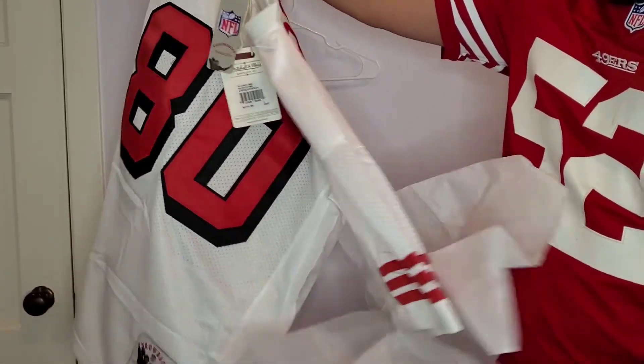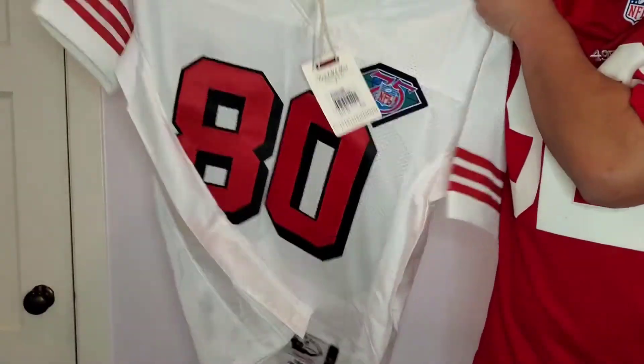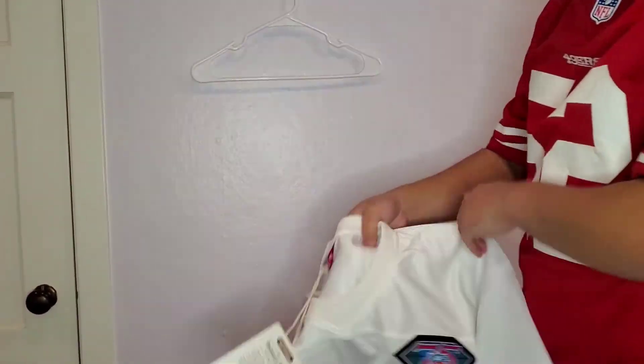Wow, this is a really nice jersey. I'll just show it off really quick here and then the back. Let me put it on a hanger here.